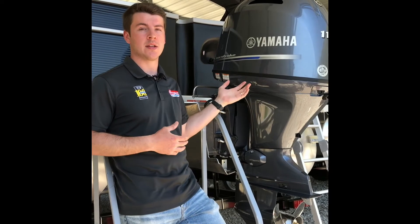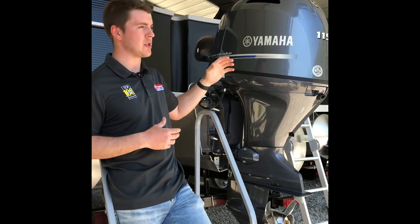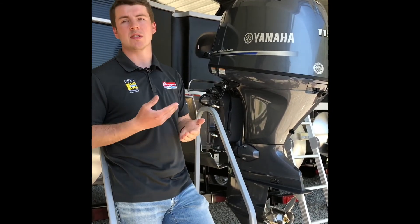One last thing is maintenance on this engine — you need to service it every single year. Bring it down here to us; we can service your engine. That is changing the oil in the engine and the lower unit oil. We advise doing that every single fall so you can get it serviced and winterized and be ready for next spring. Thanks again for purchasing your new Bennington from me — I hope you have a great summer on the water.